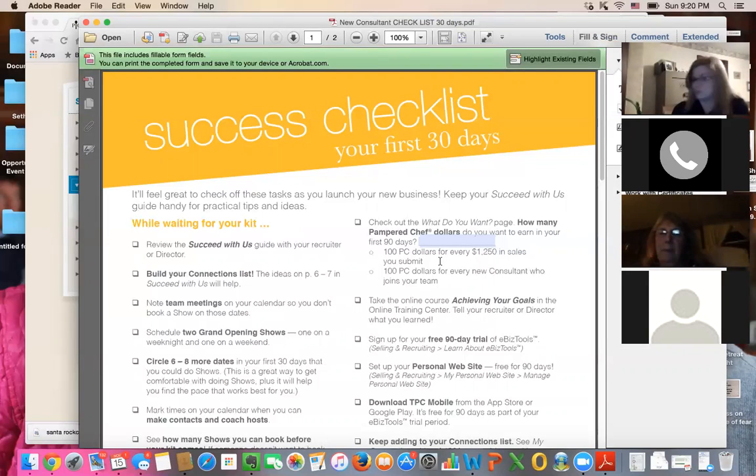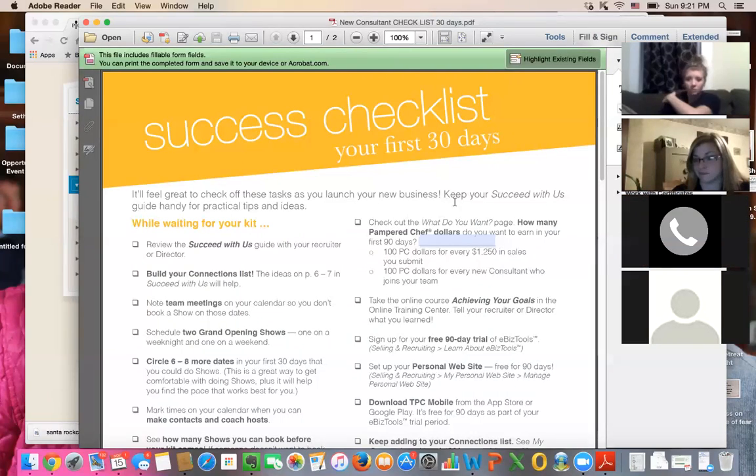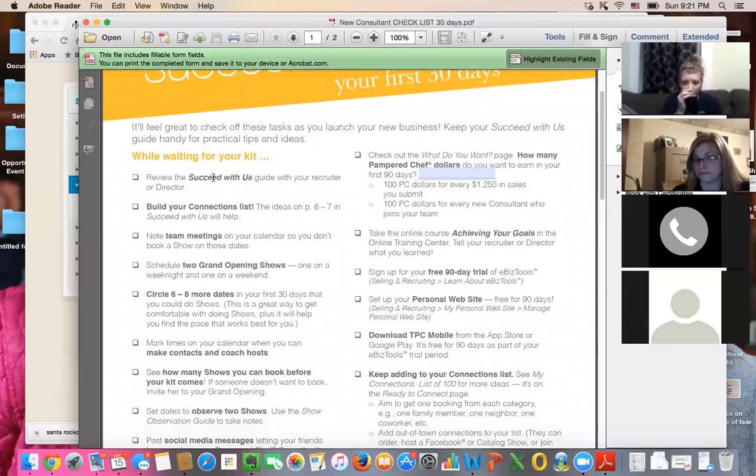Make a goal — what do I want to use my Pampered Chef dollars for? You can buy more products with them or use them for supplies and door prizes. You also get 100 Pampered Chef dollars for every new consultant who joins your team. Now is the time people are looking to earn extra income. I recommend you start talking to people right away, especially if you're new — it's like having a walking buddy. There's a Succeed With Us booklet that comes in your new consultant kit.